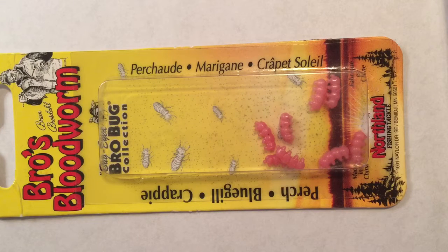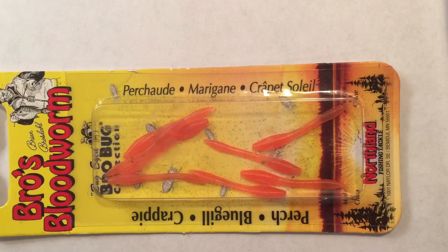First up is the Bros Bloodworm Bro Bug collection. I would tie this onto the back of a jig and jig it up and down, slightly above the fish in the ice. This is one of my go-to baits in the wintertime, but I prefer wax worms. If I didn't have live bait I would use that. Second is another Bros Bloodworm Bro Bug collection — I would tie this on the back of an ice jig or a spoon. This works very good for finicky fish; it gets the motion that the fish likes when you jig up and down, and the worm will give a motion that the fish will bite on.